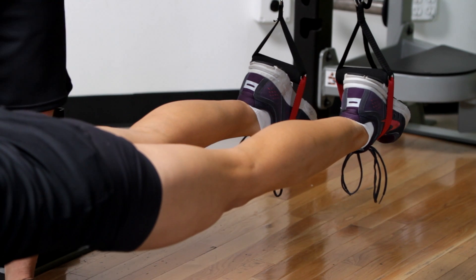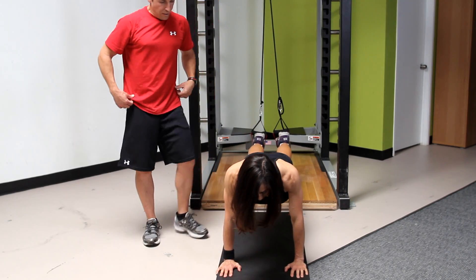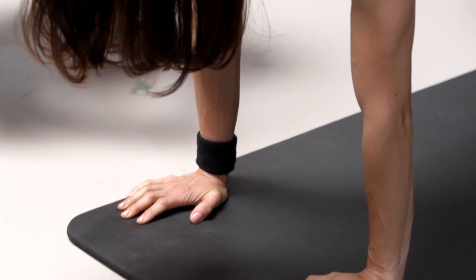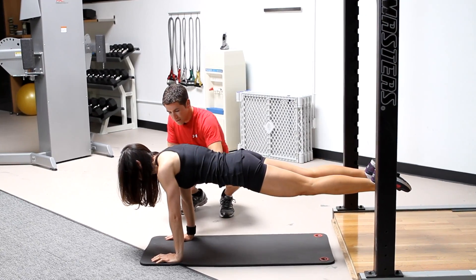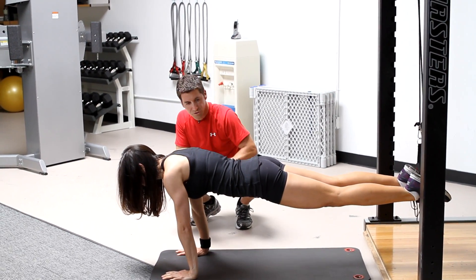Now we have your feet in — go ahead and walk forward a little bit on your hands. First thing here is making sure your head is in good alignment. Watch the shoulder blades — don't sink down here, you want to keep them nice and solid. A little lower, right there. Solid hands, solid pressure through the hands, solid pressure through the shoulders.